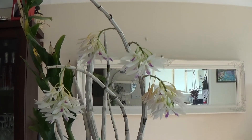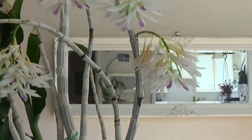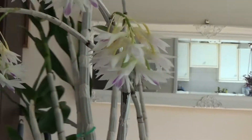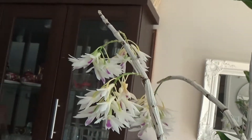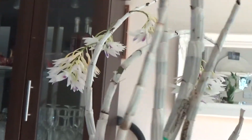Hi guys, I just wanted to make this spotlight for Dendrobium amethystoglossum. I've got four spikes in full bloom now.